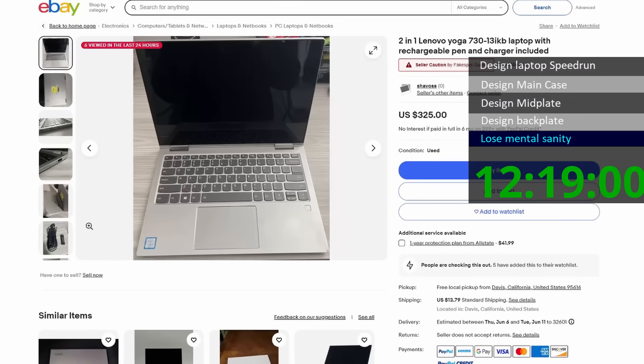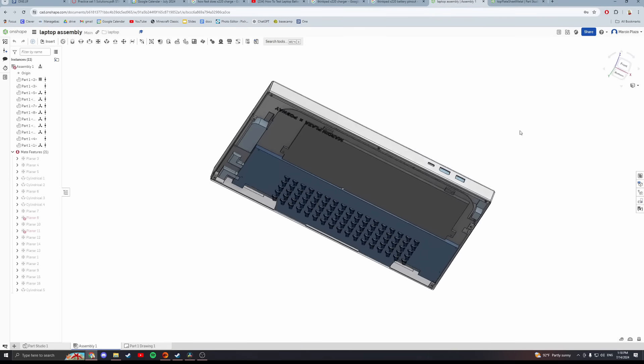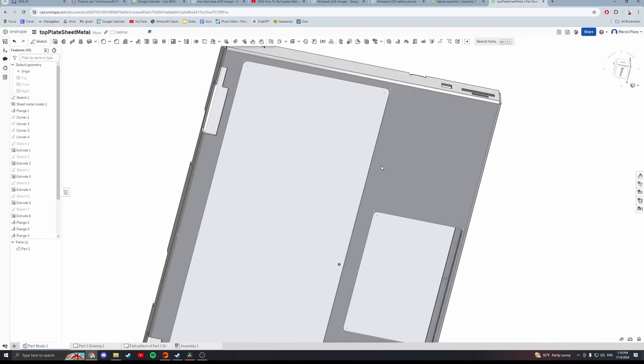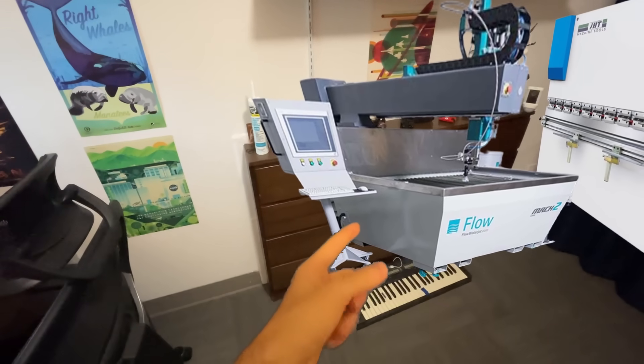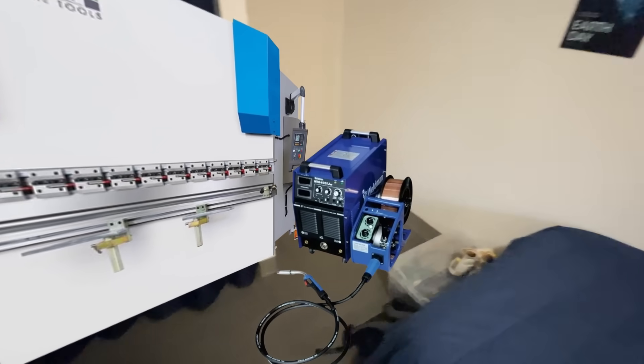What do you mean? I totally wasn't doubting my abilities at 2:37 in the morning. Yes, it did legitimately take me over 12 hours. Who would have thought designing a whole laptop would be so complicated? You might be asking how I'm going to make all those precise bends and nice sheet metal fabrication. My waterjet might struggle with the small holes, my industrial sheet metal bender is way too big for this task, and my welder can't do aluminum.